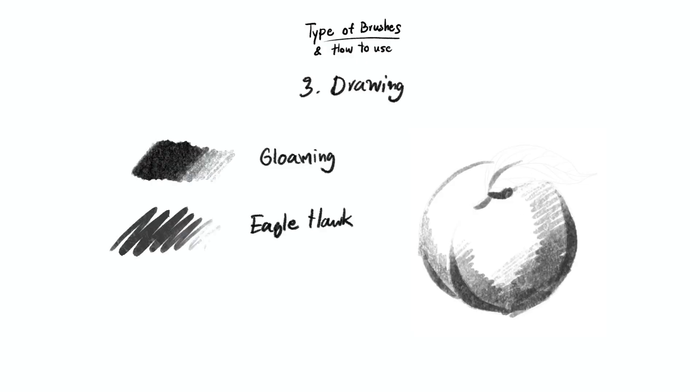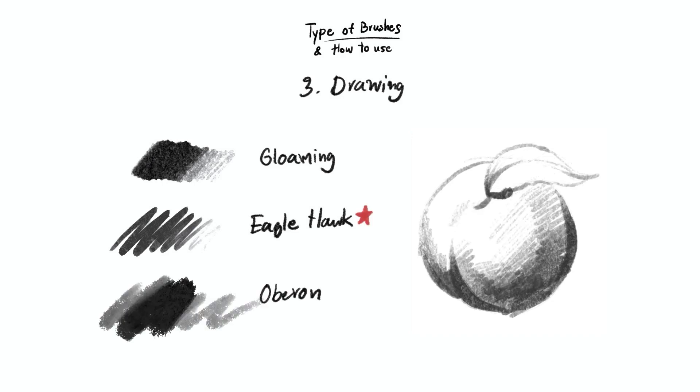The next group is the drawing group. We use this type to create light and shadow. It's suitable for black and white artwork, or you can use it for detailing as well. For example, the eagle hawk brush is the brush that we'll use very often in this course.